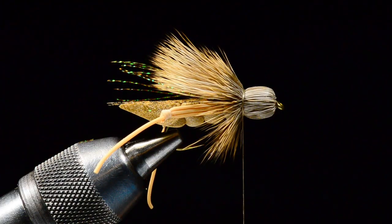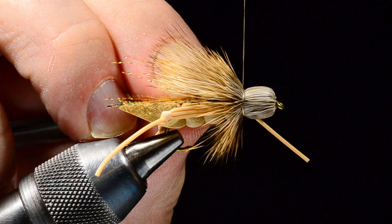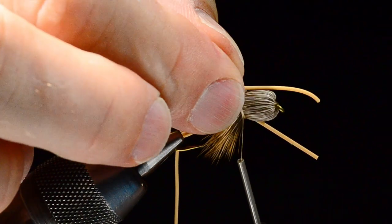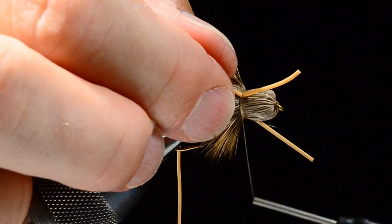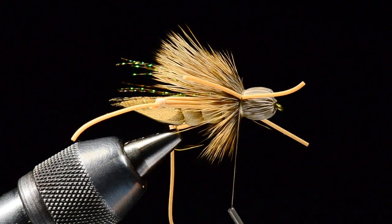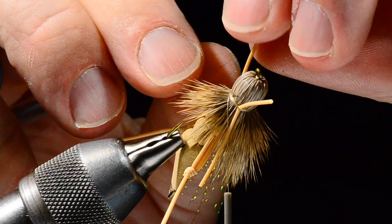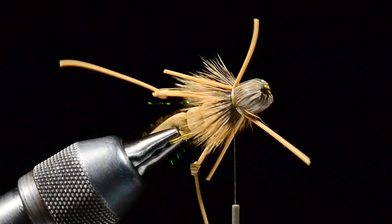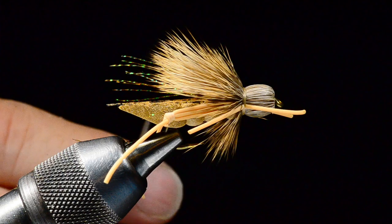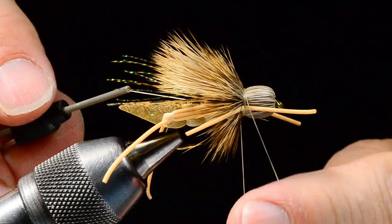I'm going to pick up another strand of medium round rubber leg, lay one in along the near side, and catch it with a couple turns. I'll trim that off, cut it in half, and put the other end along the far side. If you catch some of those hairs on the bottom, don't worry — we're going to trim the bottom side of the fly anyway. I want to make sure the fly is square in the vise and square those front legs up even with the middle of the kicker leg.